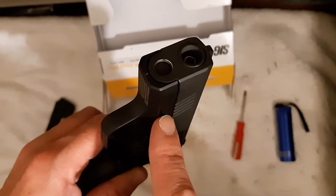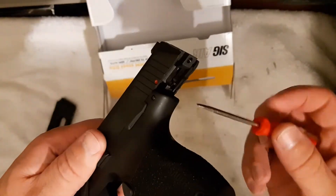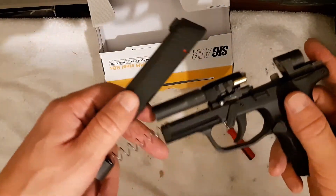That just freed up a couple of millimeters so that the slide can move back enough off the rail in the back. And there you go — you can field strip.